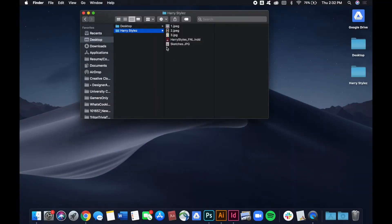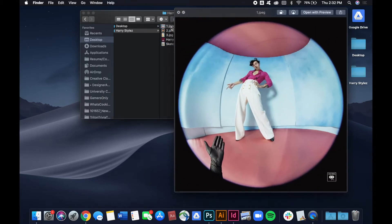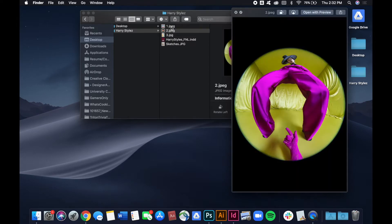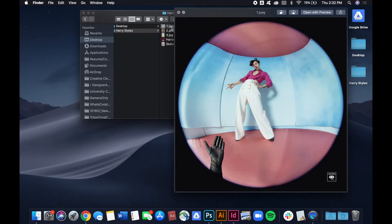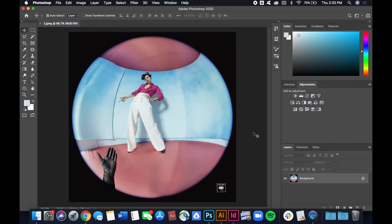Beforehand I did some quick thumbnail sketches of what I might want the poster to look like, and I also went through some photos of Harry Styles. Out of these three I'm going to go with this one — it's his most recent album, it's the most recognizable right now, I really like the colors, and the composition is really nice. I'll take this into Photoshop to edit some colors and remove the background.